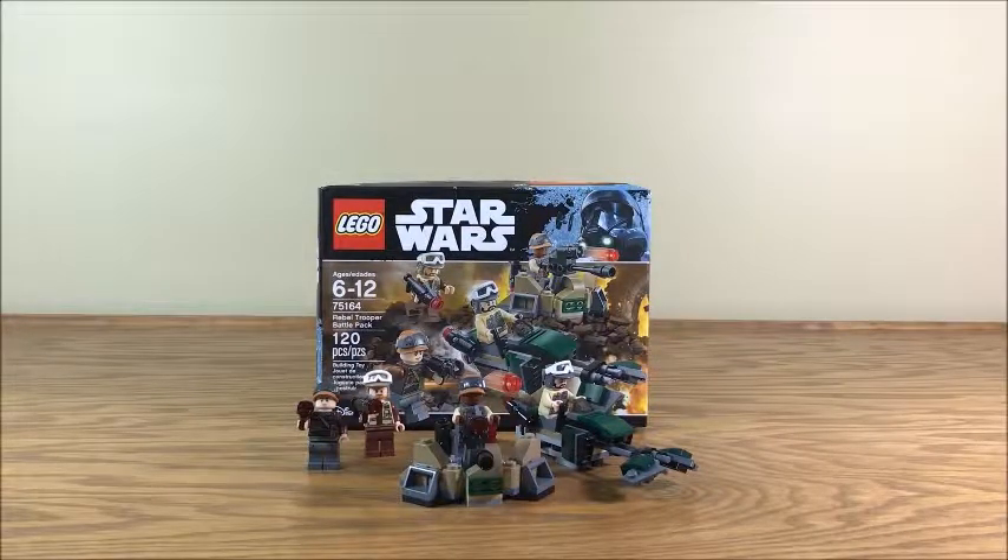Hello everyone, what's up? Prince1215 here with another video review. Today I'm reviewing LEGO Star Wars set number 75164, Rebel Trooper Battle Pack from Rogue One: A Star Wars Story.